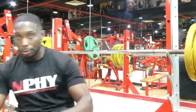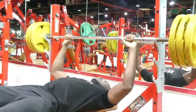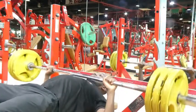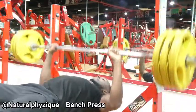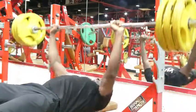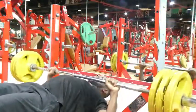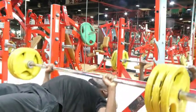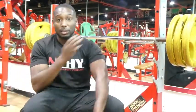Now we're going to get into the actual chest press. I put it on a reasonable weight for myself and you just want to easily do 10. Simple, nice, effective — ten reps, no pressure on the shoulders.